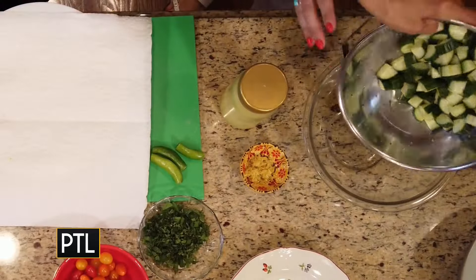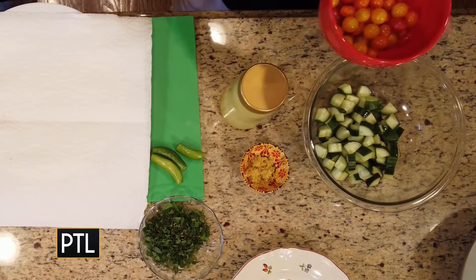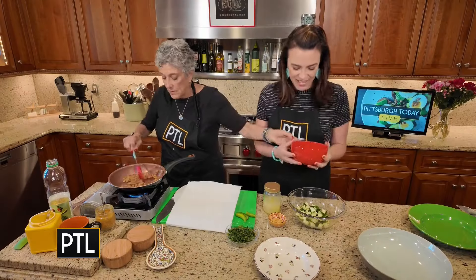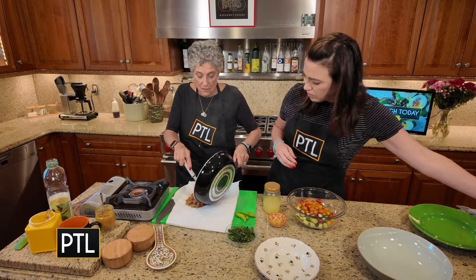Let's now put that in that bowl. And you can put these tomatoes in — they're so cute and delicious.